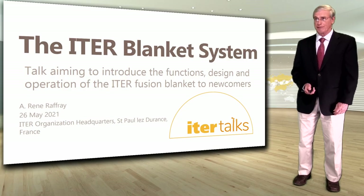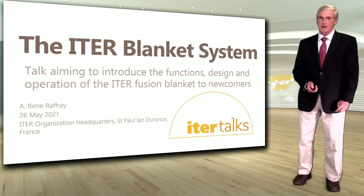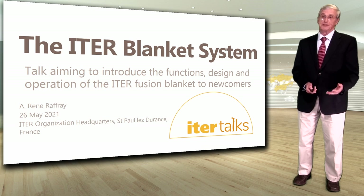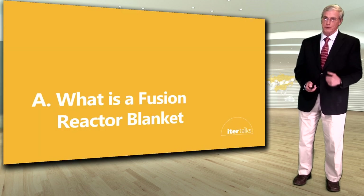Hello, my name is René Raffray. I'm the ITER Blanket Section Leader and the Blanket Integrated Product Team Leader, and I'm going to make this talk which aims to introduce the functions, design and operation of the ITER fusion blanket to newcomers.